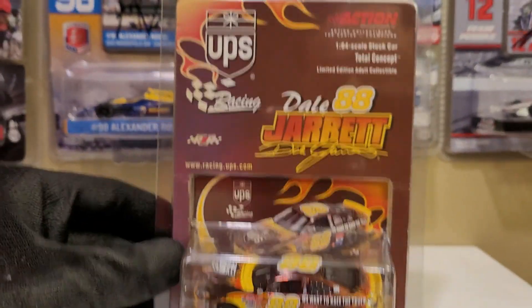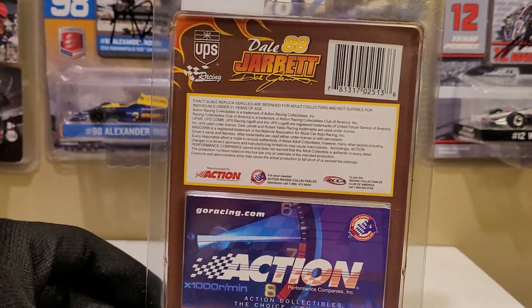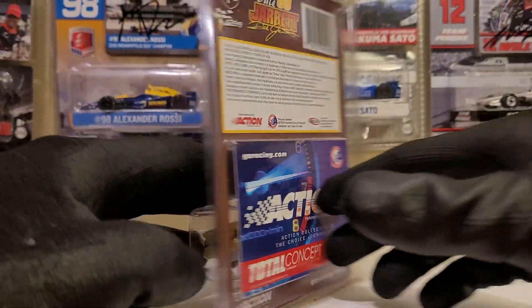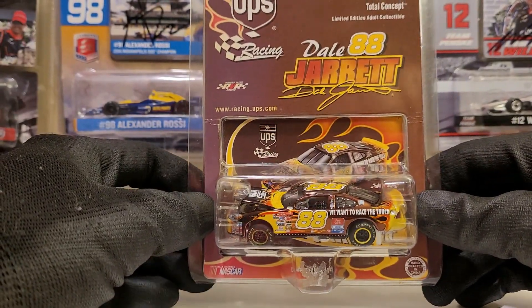The packaging looks really nice too — kind of the same packaging style, similar designs that we have with the current diecast, how they go well with the paint schemes. That's something I always do like, and it's cool that we kind of kept that tradition going.